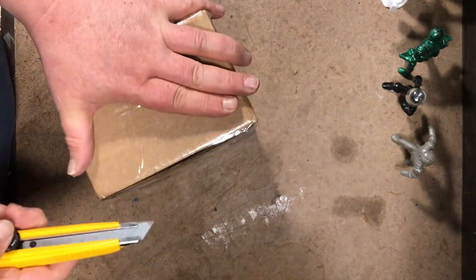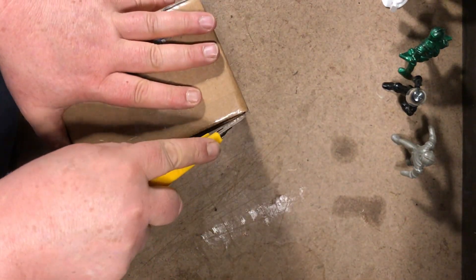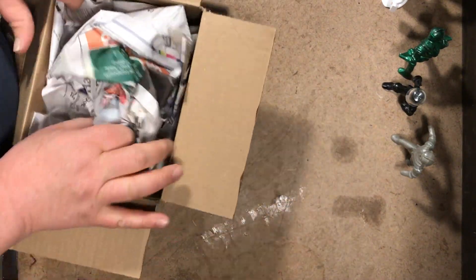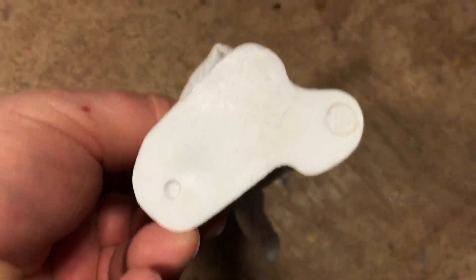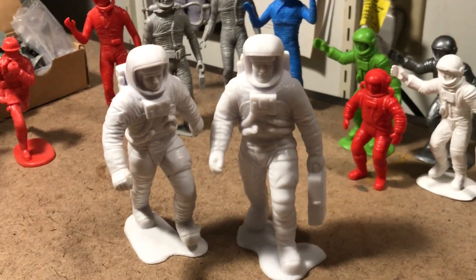Last one. I'm so stoked to have this one. I had the set as a kid — I believe I had all six poses. Now my second reclaimed Mark's six-inch astronaut. There's our correct stampage on the bottom. Four more to go.